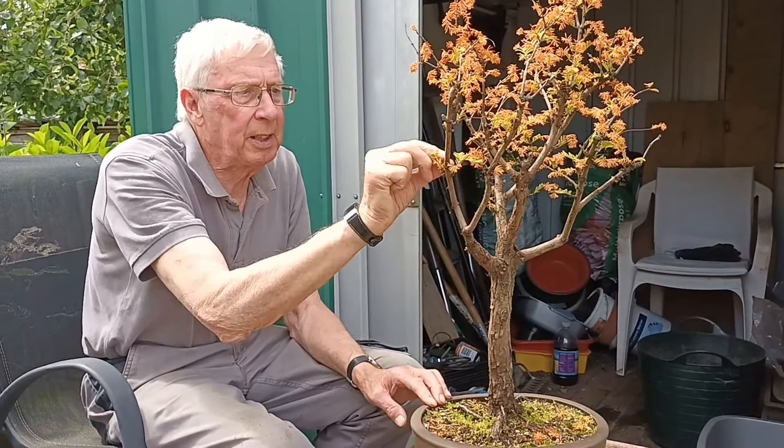I want to sort of get it back to somewhere around there. I know it looks a bit drastic but it is struggling, so just to give it a bit of a chance before I can get it repotted, I'll take it back.